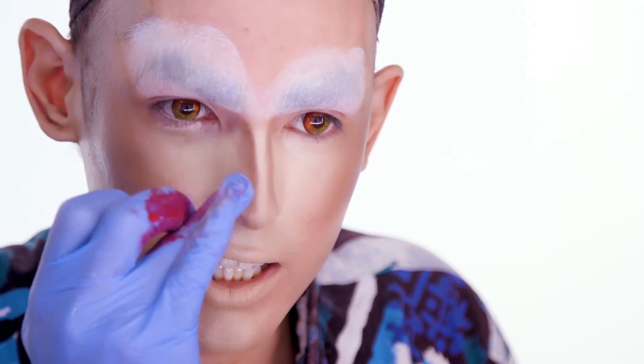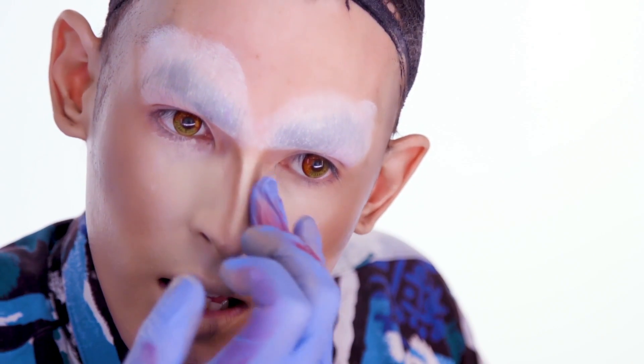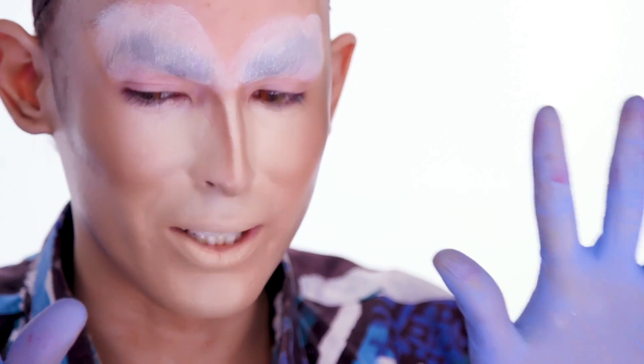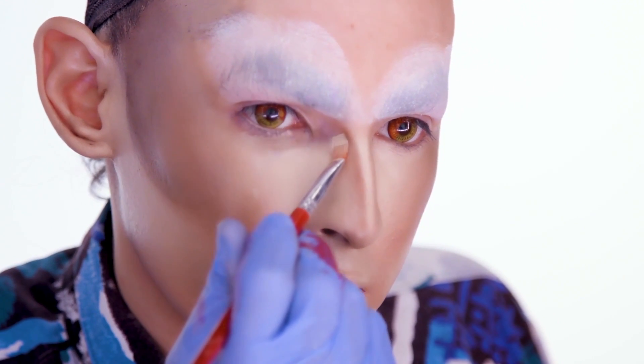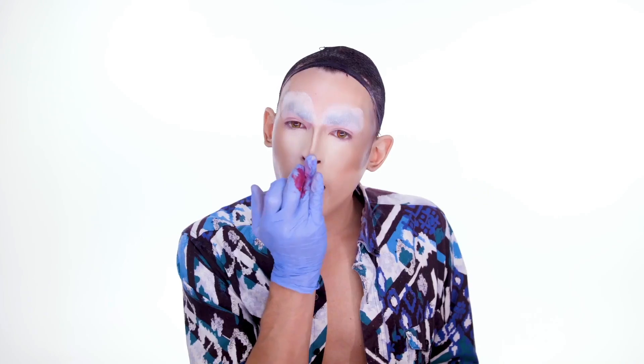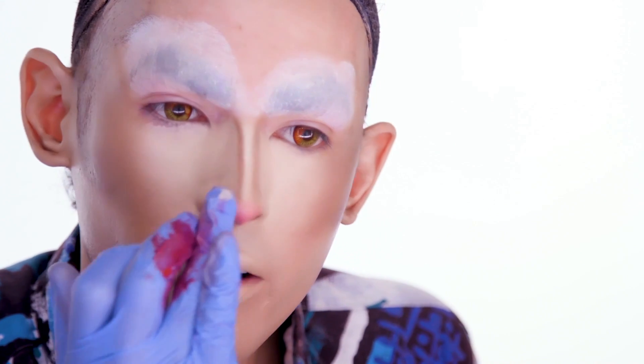When you use latex gloves, you're gonna get a little bit more precision than if you used a sponge, just because you can get in there. I think I saw it from Jasmine Masters and Chi Chi Devayne. I just love it because my hands obviously get really gross and then I just don't have to worry about it. Then I just go back in with more of the ivory color and draw a line really close. Just blend that out.